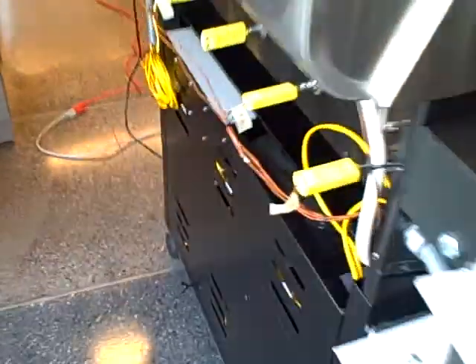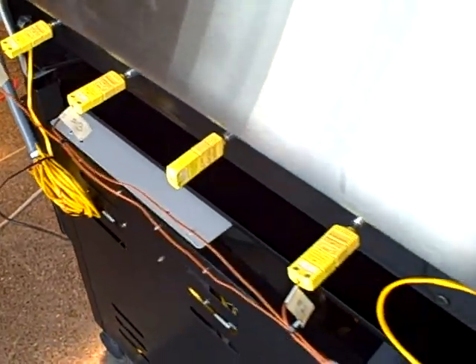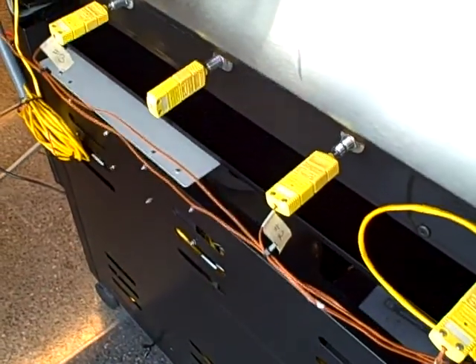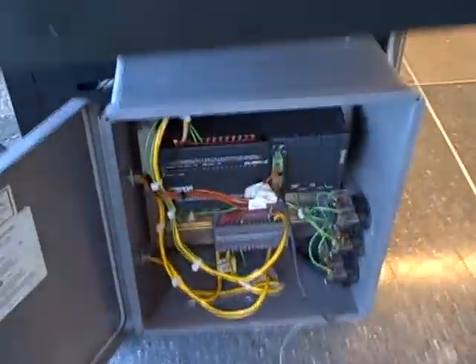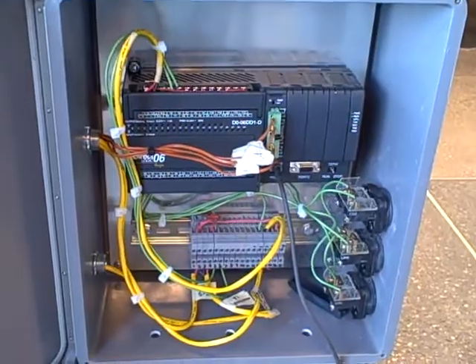The thermocouples measuring the temperature of the burners can be seen back here, at least the backside of the connectors. Five thermocouples, four of them connected right now — those are sending temperature signals to the PLC which we use to make decisions on how far to turn the valves and in which direction.